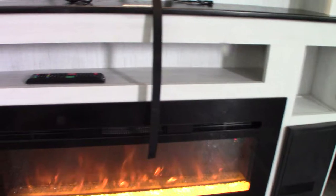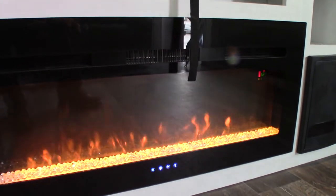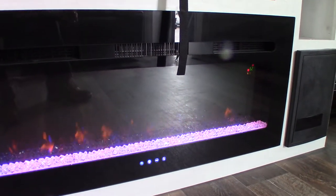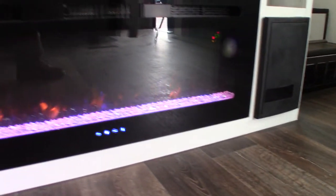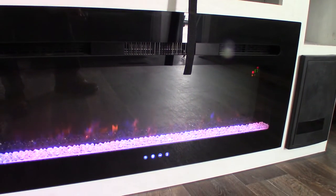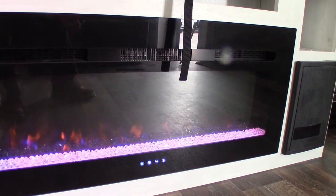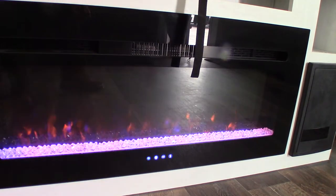This is the remote for the TV, and your fireplace has another remote. You can change the intensity of the fire and the color of the crystals. You set your temperature from here, and it also has a timer — so you could set it to turn on 20 minutes before you get out of bed in the morning to take the chill out of the trailer. It runs on AC power, so you're not using your limited LP. That's a good thing.